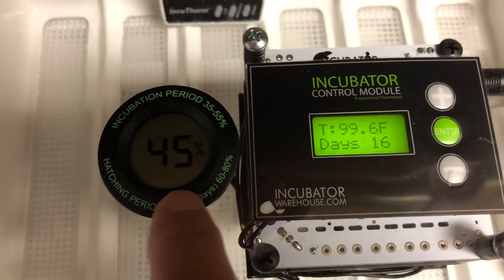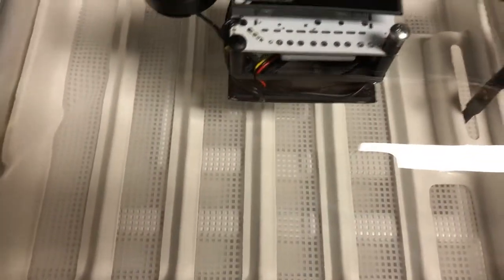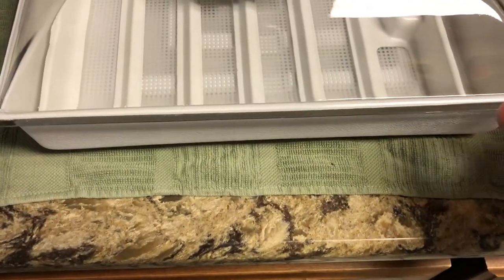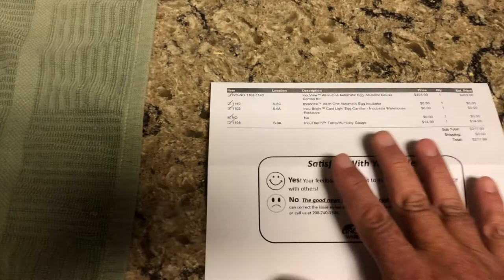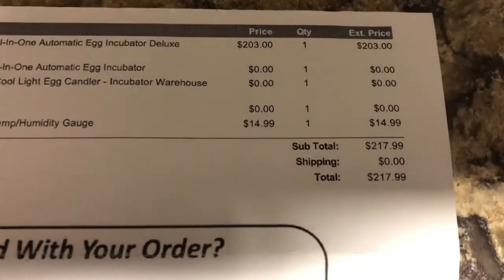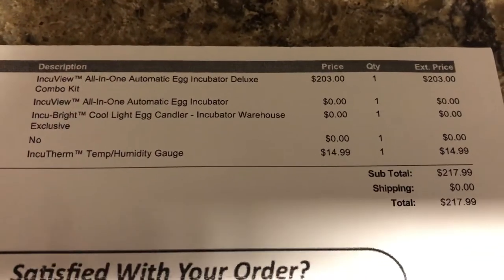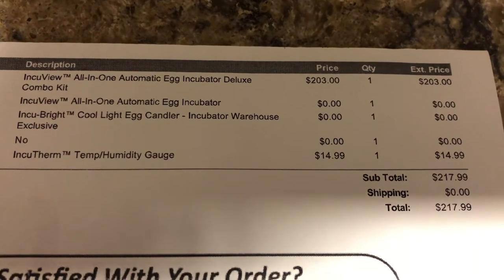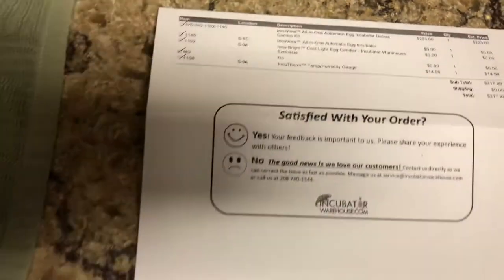A lot of the videos I saw on YouTube were older - that's another reason why I'm doing this. It's just plastic; I did not want to get the foam version. I wanted hard plastic - I thought foam would be a problem if I dropped it. I wanted to show you the cost. We got this from Incubator Warehouse and you can see it was two hundred and three dollars, and then the InkyTherm temperature/humidity gauge was fifteen dollars.